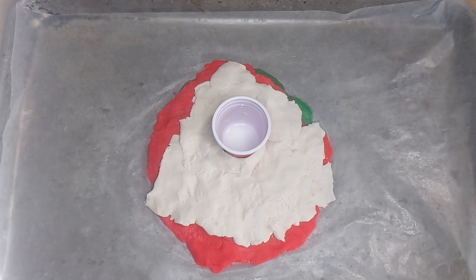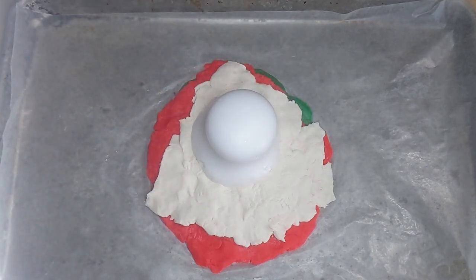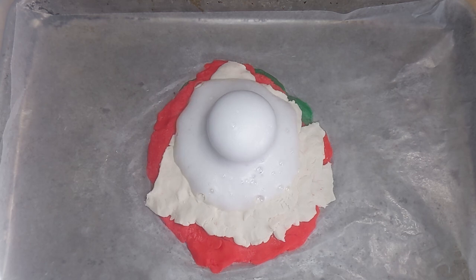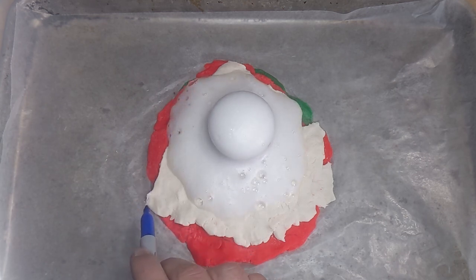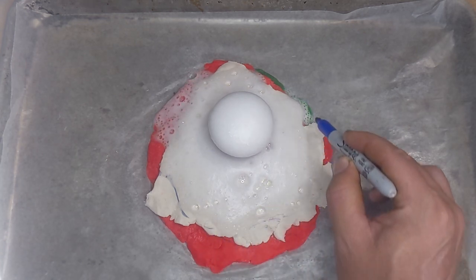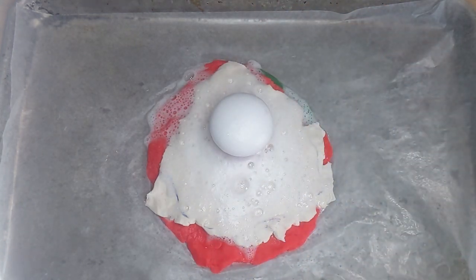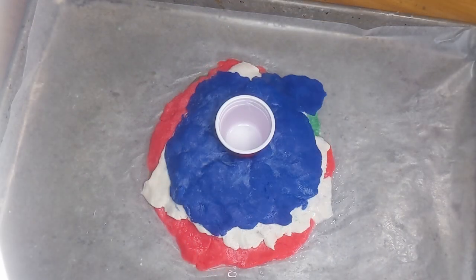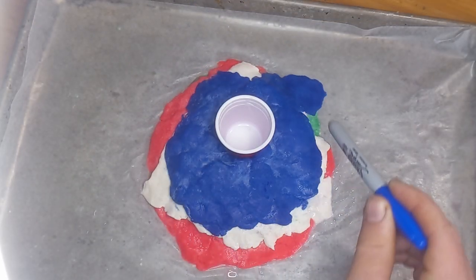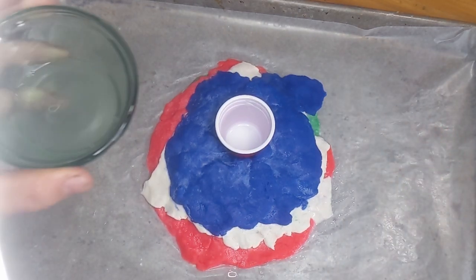I wonder how the lava is going to flow in the next eruption. It looked to me like that last eruption mostly stayed on the volcano, except a little bit in the corner where it spilled off into new territory. I wonder what will happen on the next eruption.